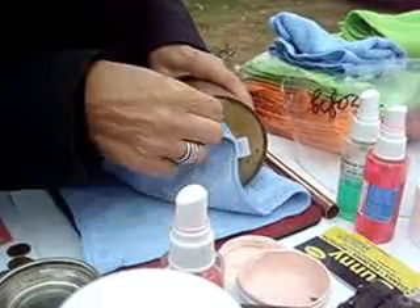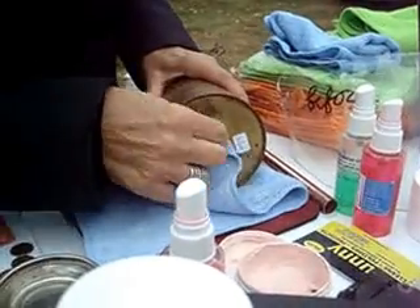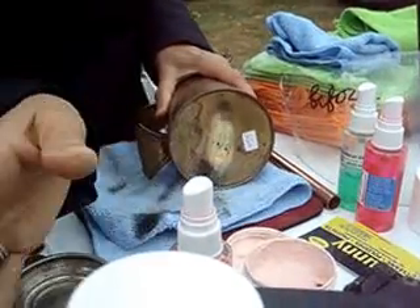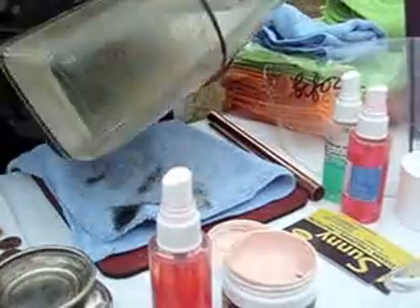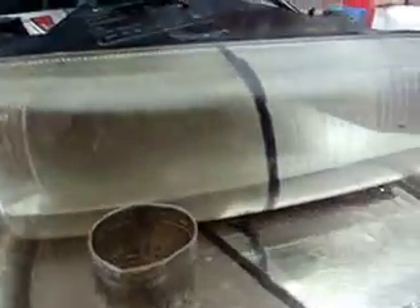Gold, silver, copper, brass, stainless steel, aluminum — any metal, and any plastic also. If you have dirty plastic, you can clean it as well. And now you can see this mark completely removed.